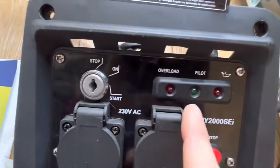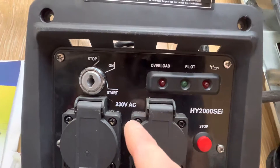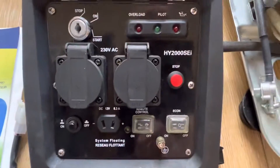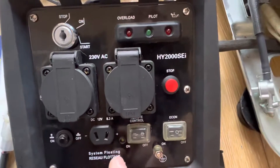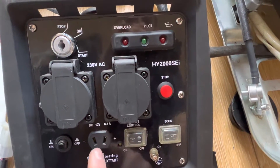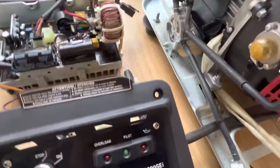When you fire it up, the green pilot light comes on, then it revs up, and then the overload light comes on. Briefly while the pilot light's on, I can measure mains voltage from either socket, and all the time there's a DC voltage coming out of this one — about 14 volts.